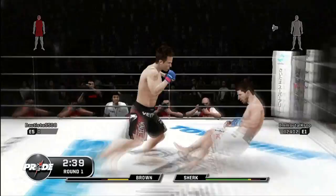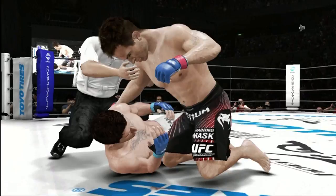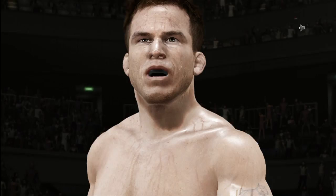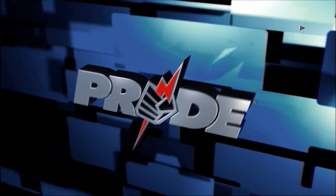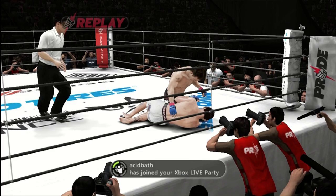Returning the favor. Big left! What a devastating punch. He dropped him. Some of the most vicious ground and pound we have ever seen here in Pride. And this one is all over. The referee mercifully stops this one.